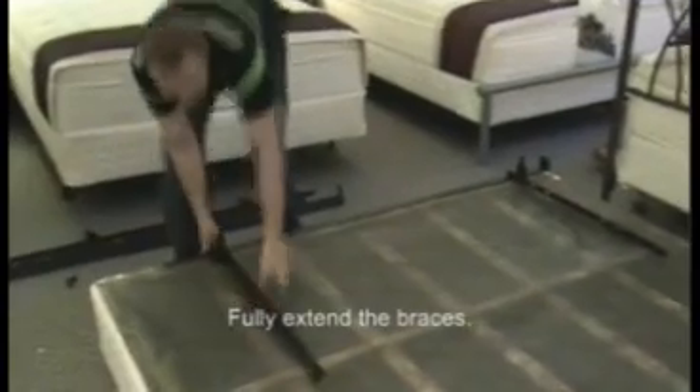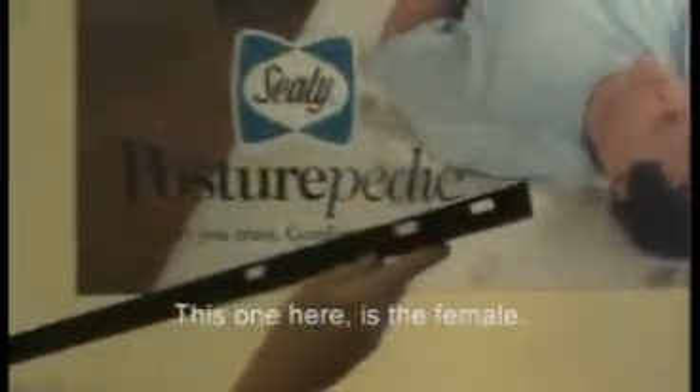Fully extend the braces. This frame is a clamp-on frame, so you'll notice that you have a male and a female. This one here is the female, and on this end you'll notice how it has the male prong sticking out to wedge into the other set.